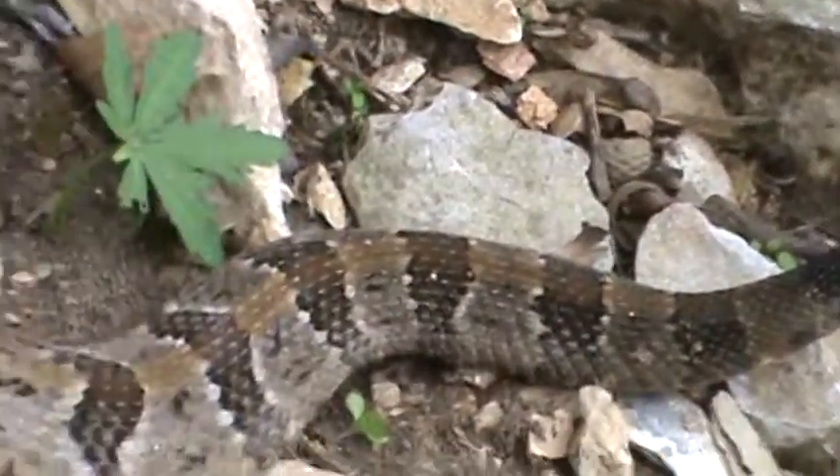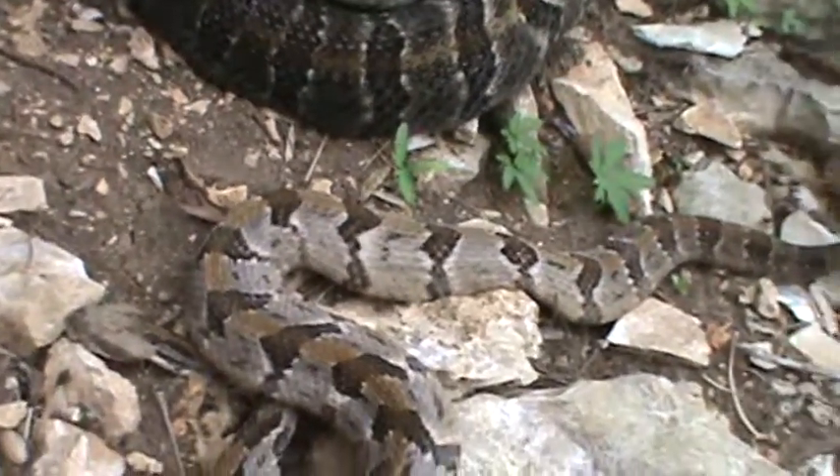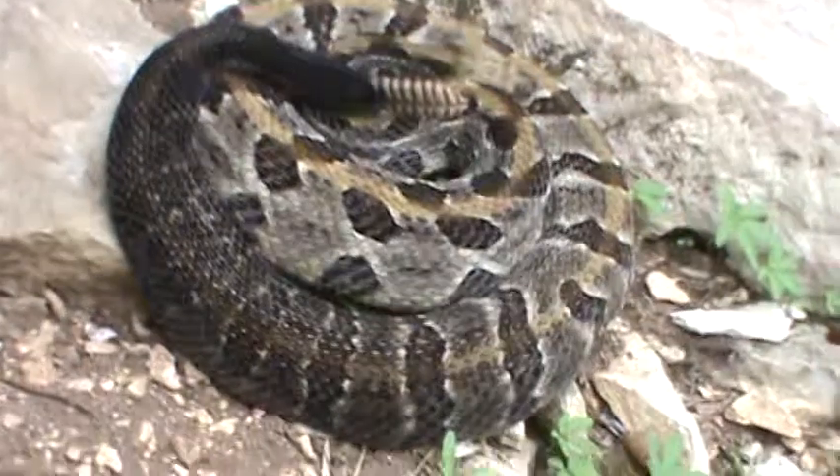The younger one. Nice orange stripes. They're just compared to the other one — look at the difference in size.